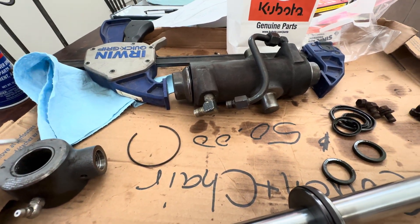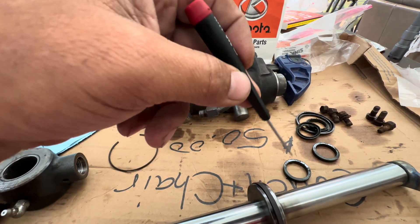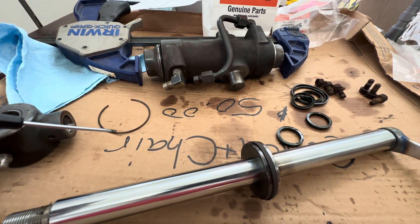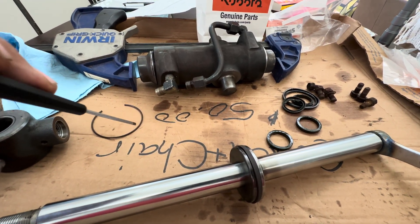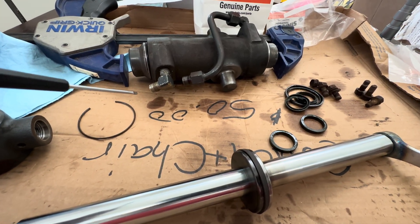Kubota wanted anywhere between one hour and three hours to replace this seal and O-ring kit. They wouldn't give us a definitive amount of time — it says it's between one and three hours. I'm going to show you why it's one to three hours.